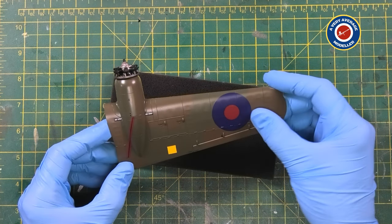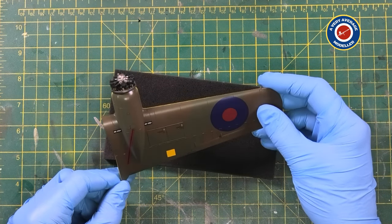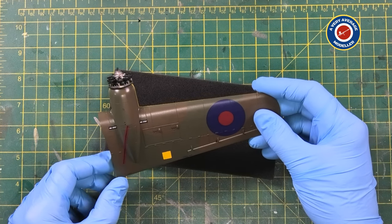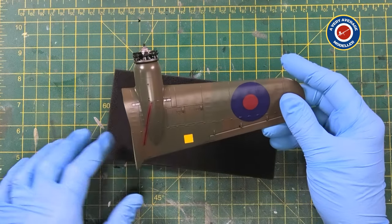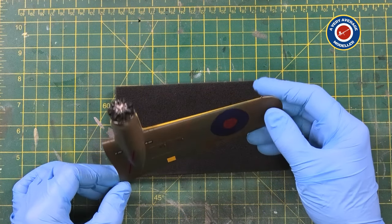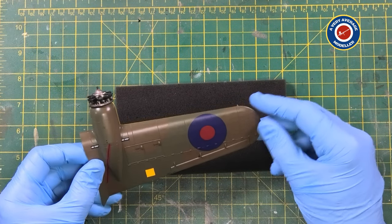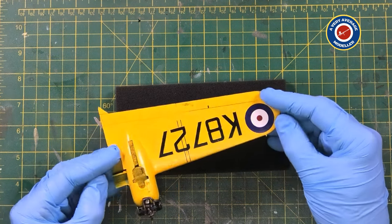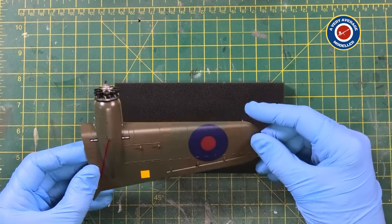The green was still the Tamiya XF81 - it's just a nice green. So I thinned that down with Mr. Colour levelling thinners. But the Vallejo paint I just used a little drop of their flow enhancer, low pressure, and it went on really well. For the camo itself I just did the blue tack method - nice and straightforward, nice and simple. And I think you'll agree, she looks absolutely cracking. The decals from Cartograph went on easily.